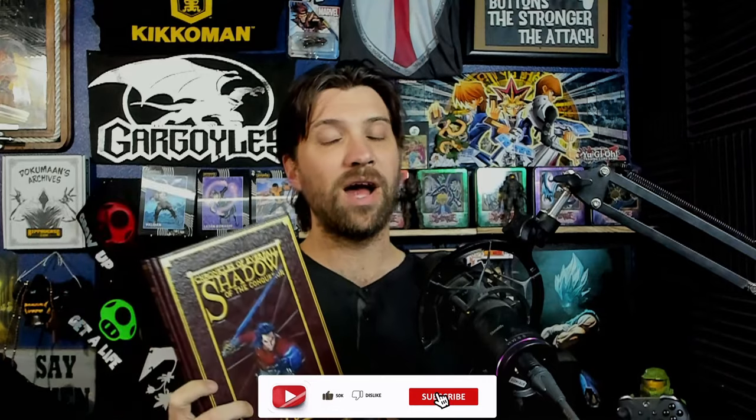If you guys like what I talk about here today in this short quality review of the book — because I've already done the actual review of the story — please do me a favor: like this video, subscribe to the channel, and ring the notification bell.